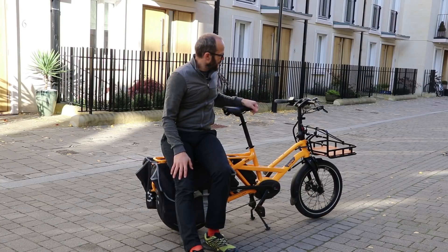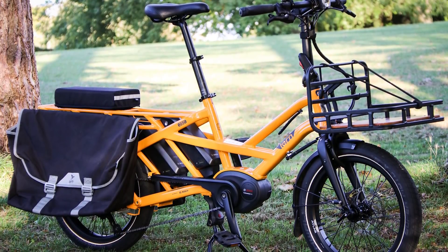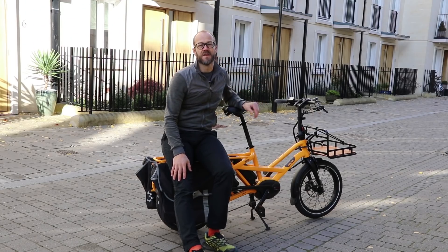It's going to be a bit tough with this one though. This is the Tern GSD and this is without a doubt the most useful bike that I've ever ridden, and there's going to be a hole in my life when I have to give it back. This is a great bike for lots of reasons.